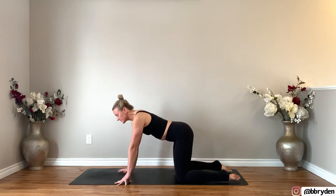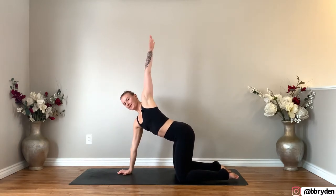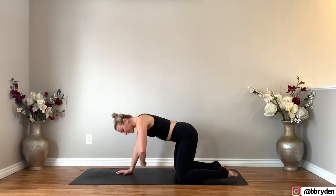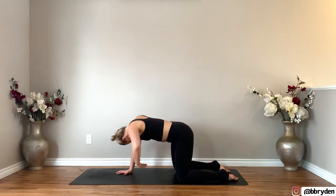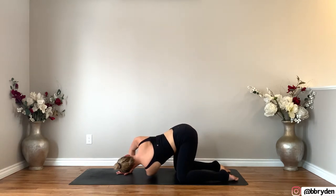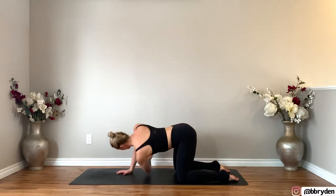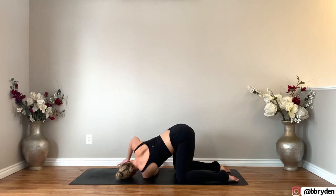Now take your left arm up towards the ceiling, open the chest to the left, then thread the needle. Take that left arm underneath you, hover the arm and reach to the right. Again, reach that left arm up, and then exhale, take it under. One more time, reach it up, and then exhale, take it under. Ground the arm, come onto your right fingertips, and then try to push the fingertips into the floor as you pull that right shoulder back — even weight through the knees. Take one more breath here.